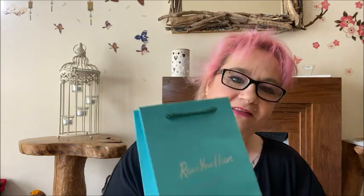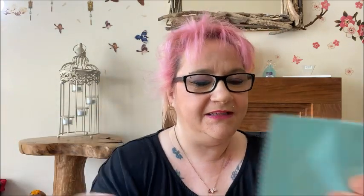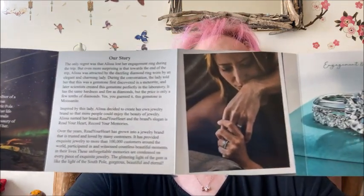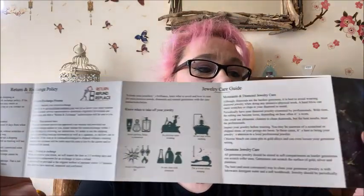So there we go, it's a lovely little bag you can put your gift in, and this is the little cloth. And this is the little booklet — it tells you all about the company and their story, it shows you some nice pictures. On the bag it's got the return and exchange policy, your jewelry care guide, etc. — it's got all of that on the bag for you to have a little read.